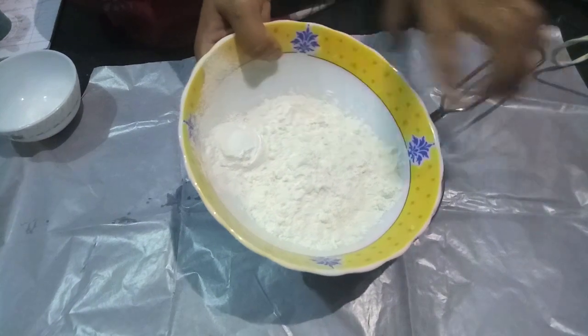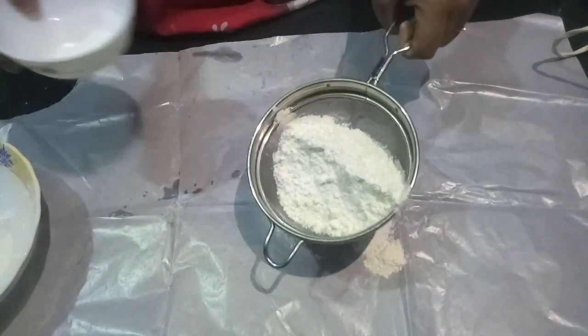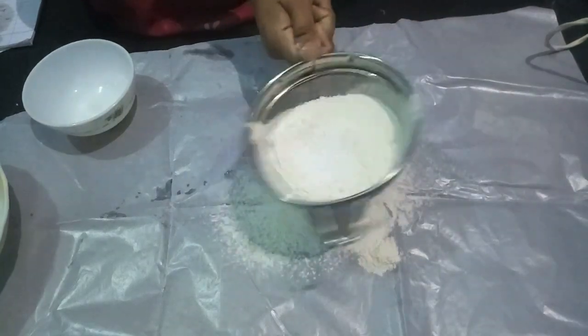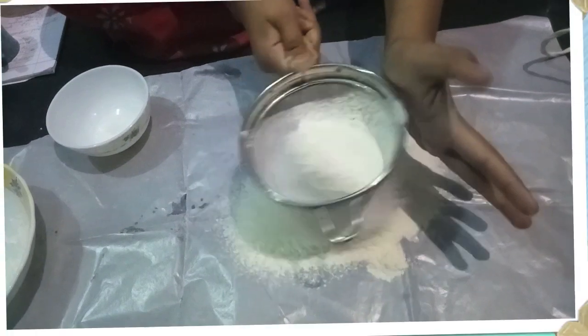First, we'll sift all-purpose flour and corn flour, followed by baking powder and salt. Sift it so all our dry ingredients are mixed properly. Sift it properly.